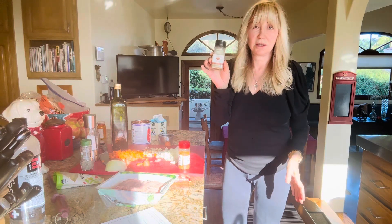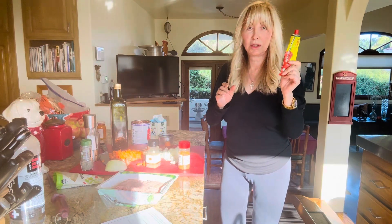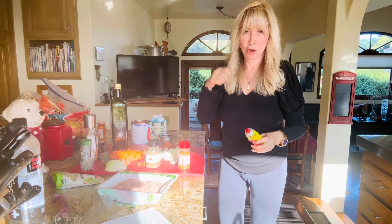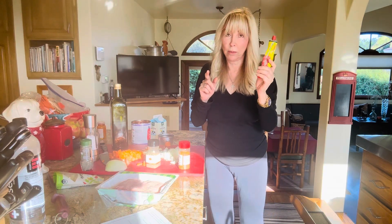A lot of people don't like to use dried herbs, but they work fine for me. So like two shakes, taste. And then I put in two tablespoons of tomato paste, stir, and taste. If you want this to be a little bit stronger, put in more tomato paste.